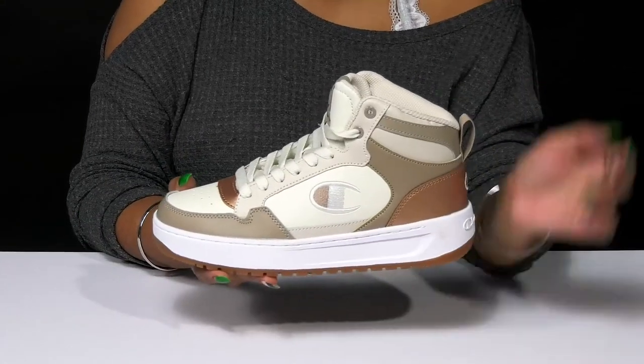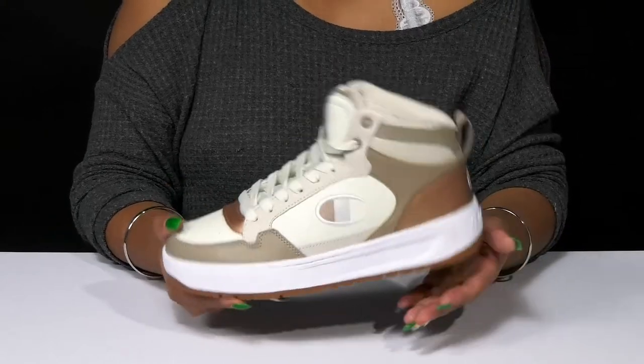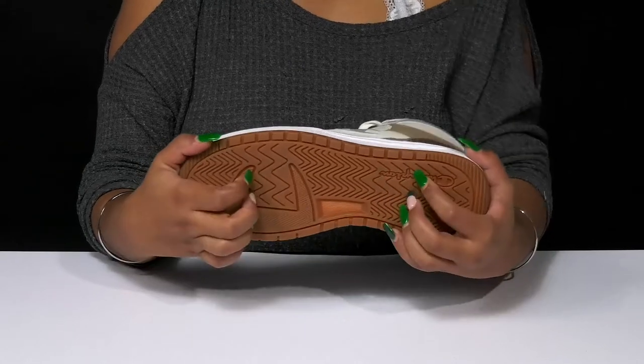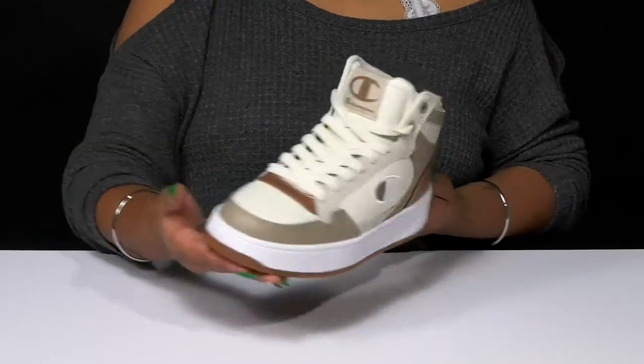That super chunky midsole gives you a modern look, and you'll get some shock absorption from that midsole. The outsole has lots of ridges and grooves to give you some added grip as you walk along this fall.